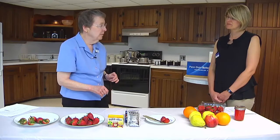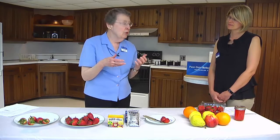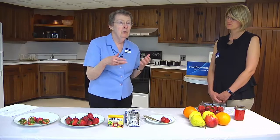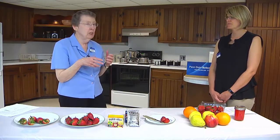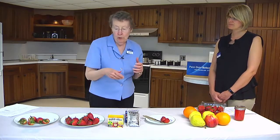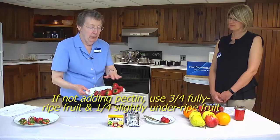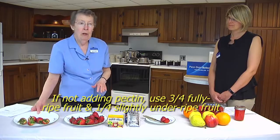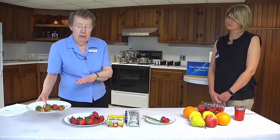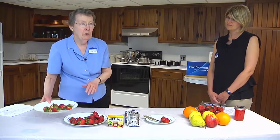Do I have to add pectin? No. There is actually a method of making jam or jelly without added pectin. We call it the long cooking method because the fruit and sugar are cooked until it reaches the gelling stage. Without added pectin, you'll have the best results using three-fourths fully ripe fruit and one-fourth slightly underripe fruit. The additional pectin and acid in the underripe fruit helps to give jelly a better set.